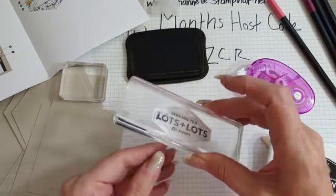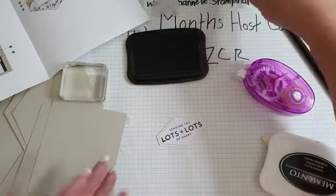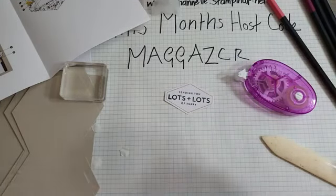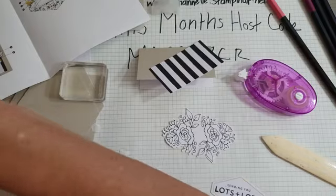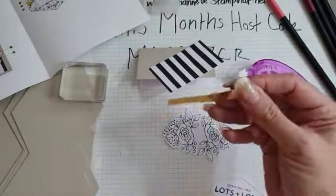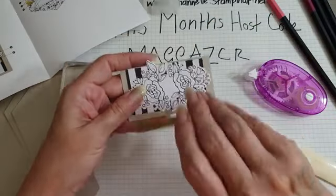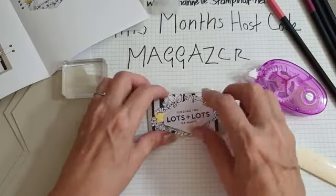So we've done that - obviously you would do more than one at once. We need a gold little banner as well - we've got these lovely gold little banners. So we're going to take one of these. That goes there, and that goes there. Let's quickly do our colouring then.